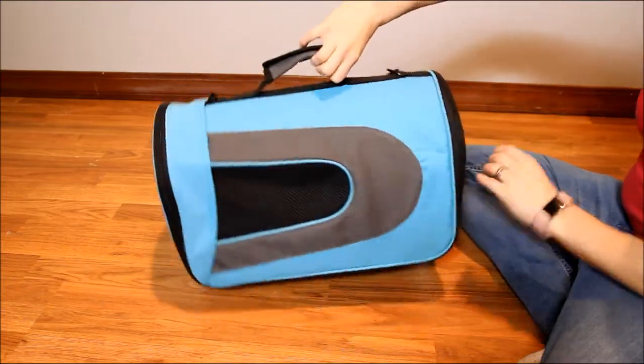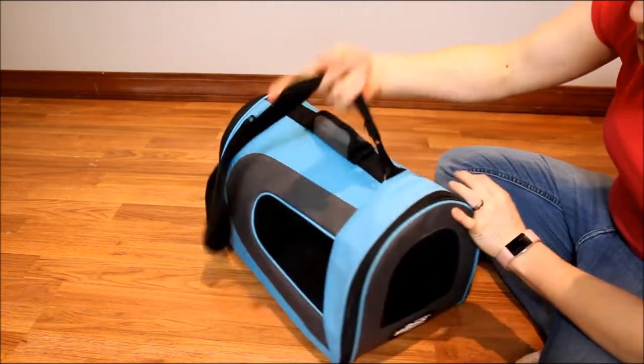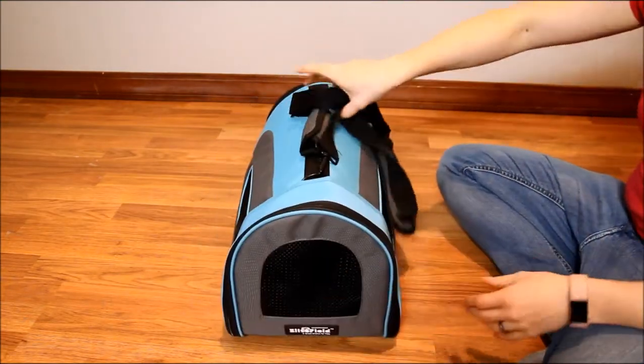There's a mesh pocket on the back and mesh on the front and both sides so your pet can see out. There's plenty of ventilation.